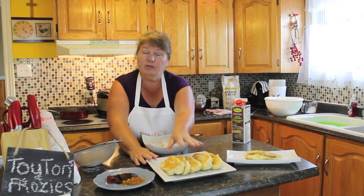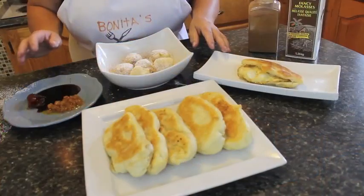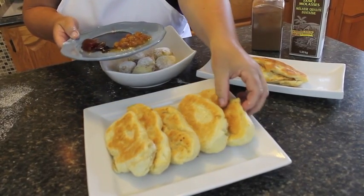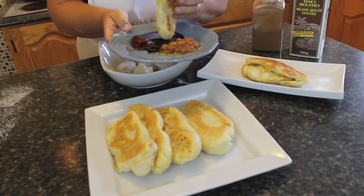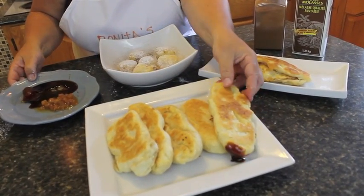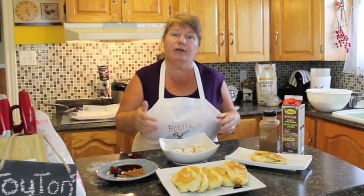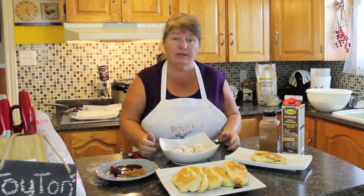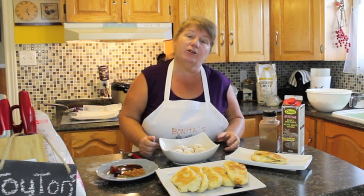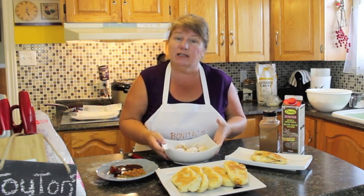So this is our frozies with cinnamon and icing sugar, our toutons fried with butter and olive oil, and our touton with fried egg. I also have molasses and two types of jams — but you can use whatever jam you like — and this is basically for dipping our toutons into, and it makes it absolutely delicious. One is not enough for sure. Plus, what's left over in dough — you can freeze these quite easily and you can also freeze these little small frozies.